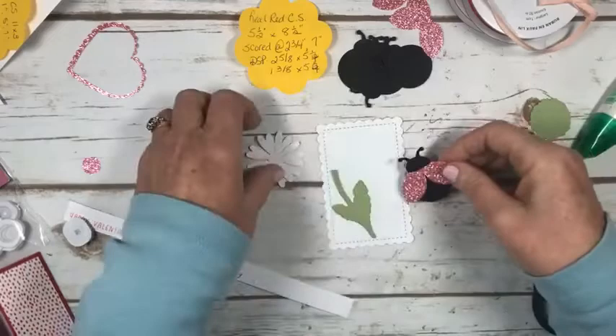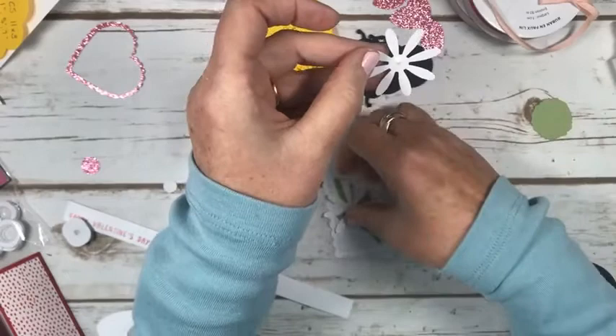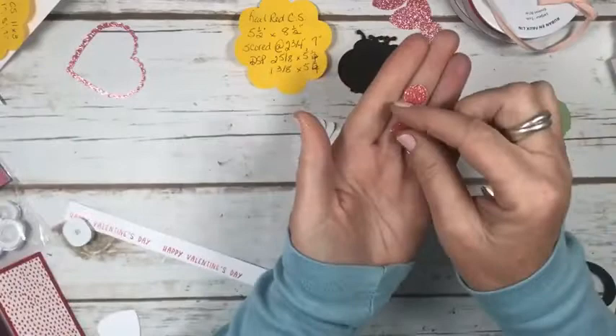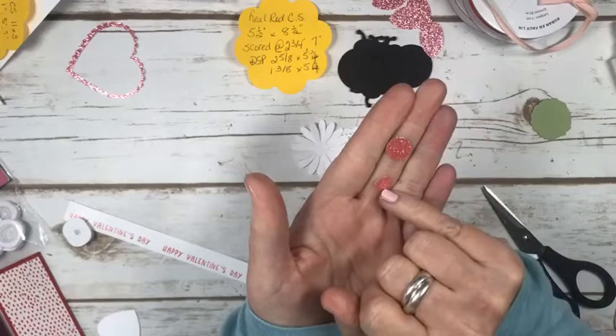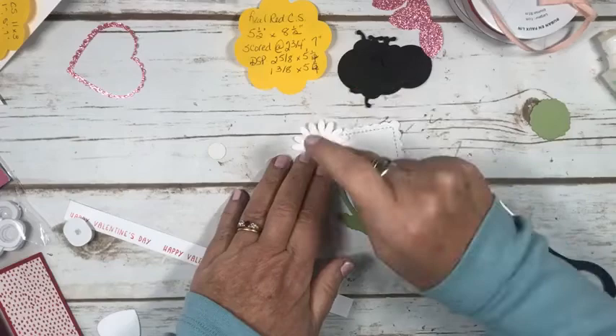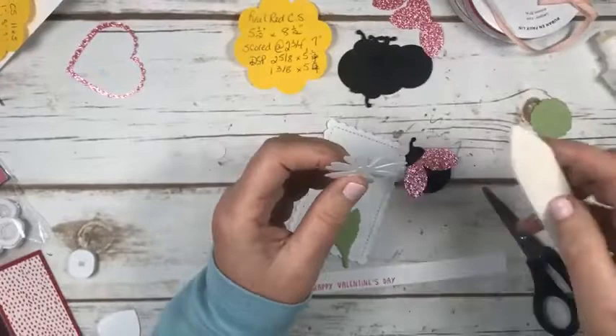Let's get back to gluing these together. I like to glue them and just offset them — that was a bit too much glue, to be honest. Then I have shimmer paper. Surprisingly, this is the half-inch punch and this is the three-eighths inch punch — not from Stampin' Up!, I have it for another little project. I'm going to dab some glue and add that there. And then we do have our sentiment that I'm going to cut up and put on. I'm going to give these a little bit of a curl.